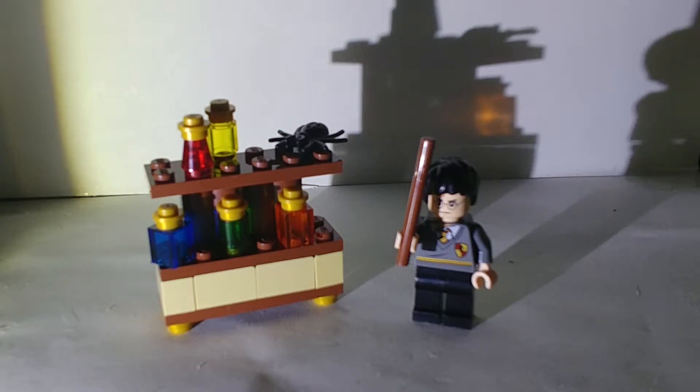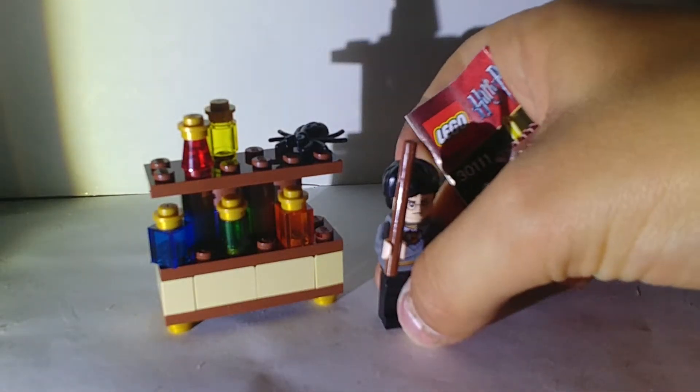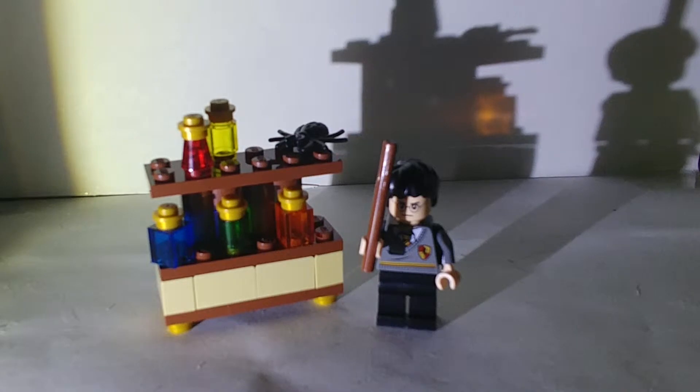I've wanted one of the original Lego Harry Potter sets for a very long time. Since the new sets are coming out, I wanted to be able to compare the figures. I've read all the books, so yeah — this comes with a small build and Harry.